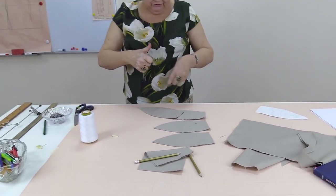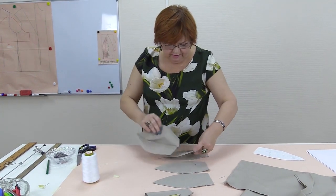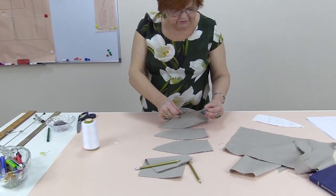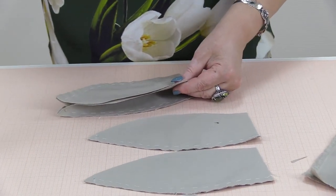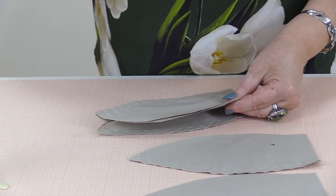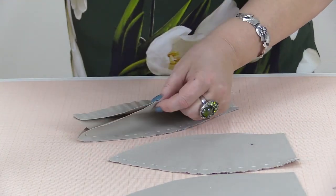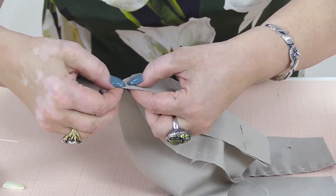Now I need to attach the gores to each other. Tag them the same way — just make sure that you attach all the details accurately. All the seams should match at this point.